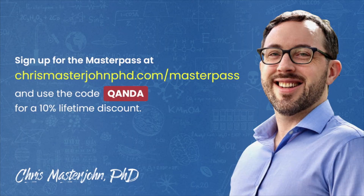This episode was part of a Q&A from members of the CMJ Masterpass, a buyer's club with exclusive and massive discounts on your favorite premium foods and health products, including pasture-raised and wild meat and seafood, supplements, sleep accessories, water filters, phototherapy devices, and much more. As a bonus, you also get to participate in monthly private Zoom Q&As with me. You can join the Masterpass at chrismasterjohnphd.com/masterpass and use the code QANDA for a 10% lifetime discount.